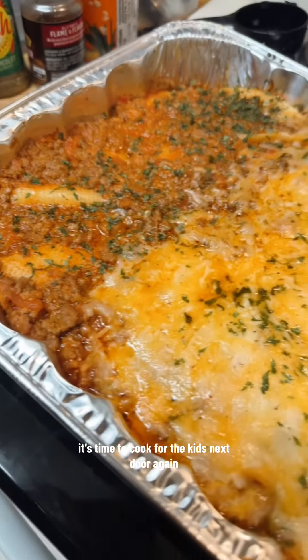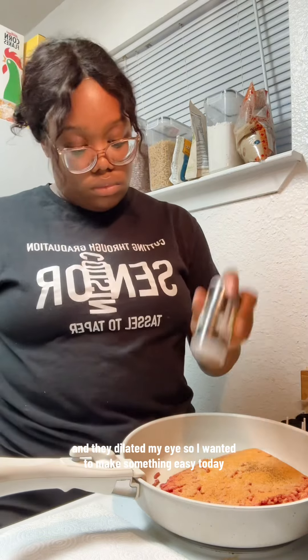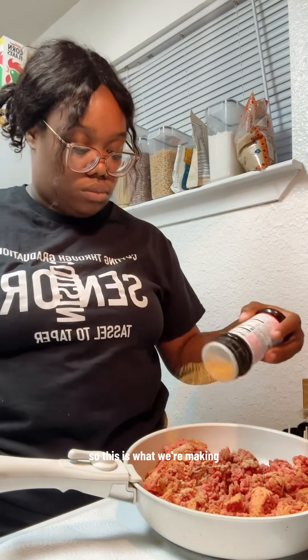It's time to cook for the kids next door again and tonight we are having jumbo shells. I went to the eye doctors today and they dilated my eyes, so I wanted to make something easy today because I did not feel like straining my eyes. This was the first thing that came to my mind, so this is what we're making.